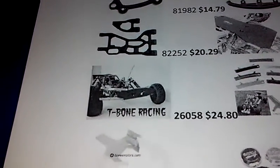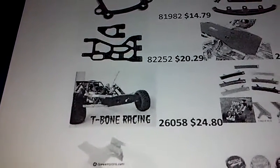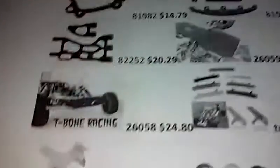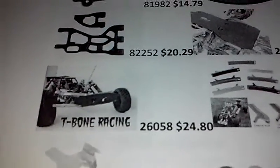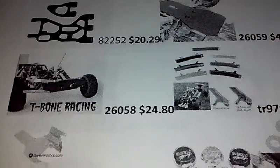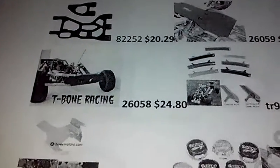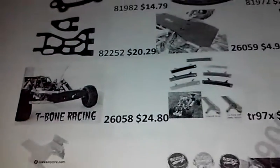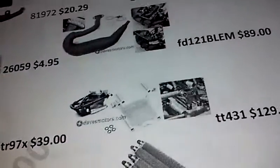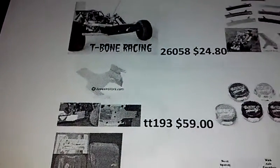I heard about Burr RC bumpers — I looked at them and they were like twice the money, double the price of the T-bone racing and RPM front bumper. So I'm going with the T-bone racing front bumper. If that's okay — if not, I'm not going to bash the Baja real hard, I'm not going to drive it like a madman, so I hope the T-bone racing bumper is okay. Also: turtle racing rear shock tower brace and aluminum bulkhead.